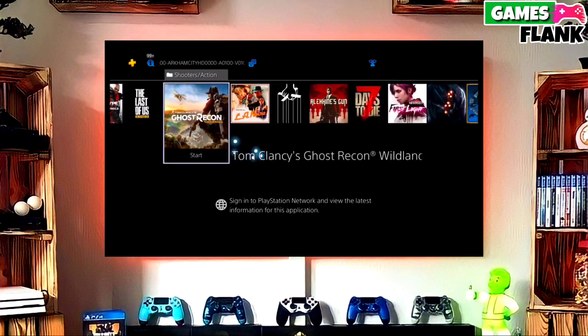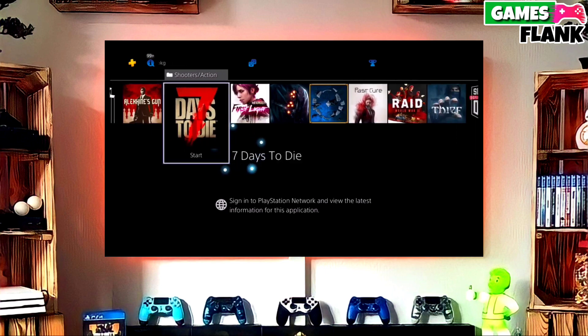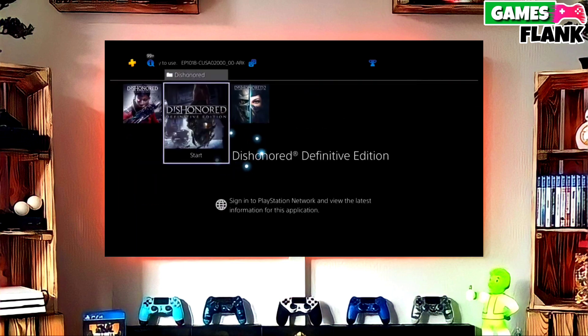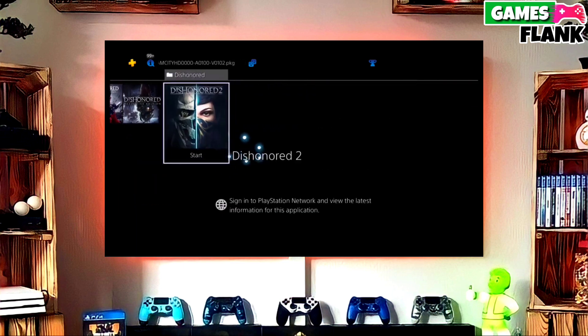After jailbreaking your PS4 successfully, you just have to simply activate the GoldHen. Now you can enjoy your PS4 with lots of fun things, and the best thing about this jailbreak is that it is fully stable on any PS4 with firmware 11.02.